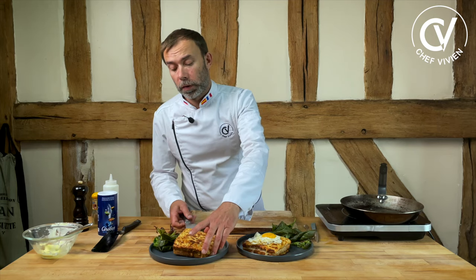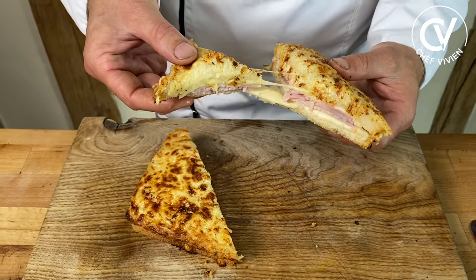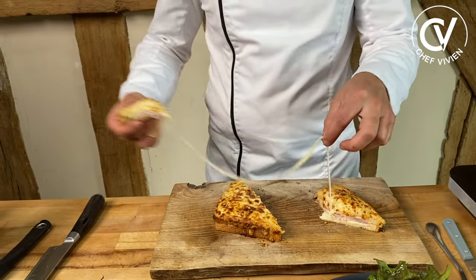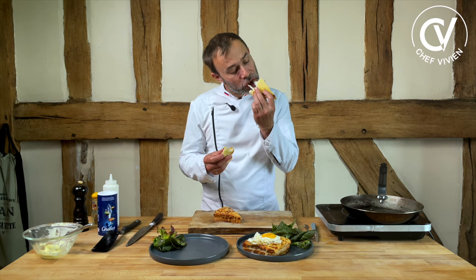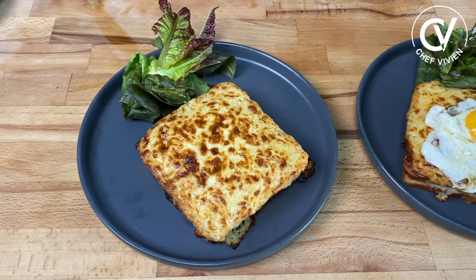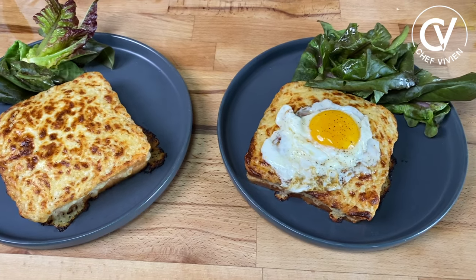Let's see how it looks inside — a little bit cheesy. Hot and crispy. Very cheesy. It's delicious, so tasty! Yummy, so tasty, amazing. Please like this video if you like it, and write in the comments what other French recipes you would like to see. See you very soon in the next video. Bye bye!